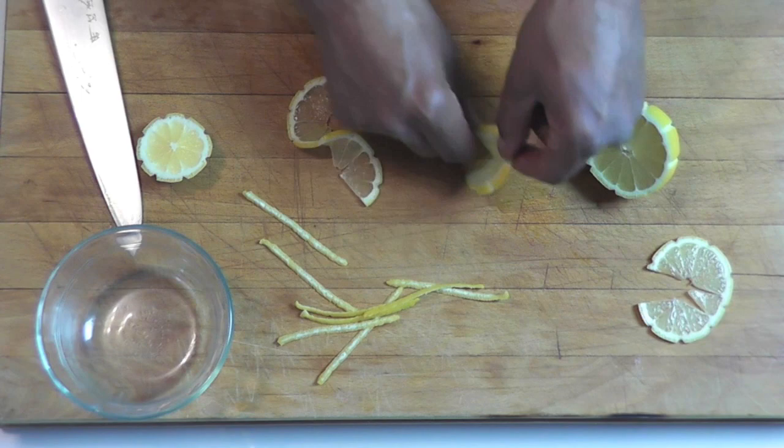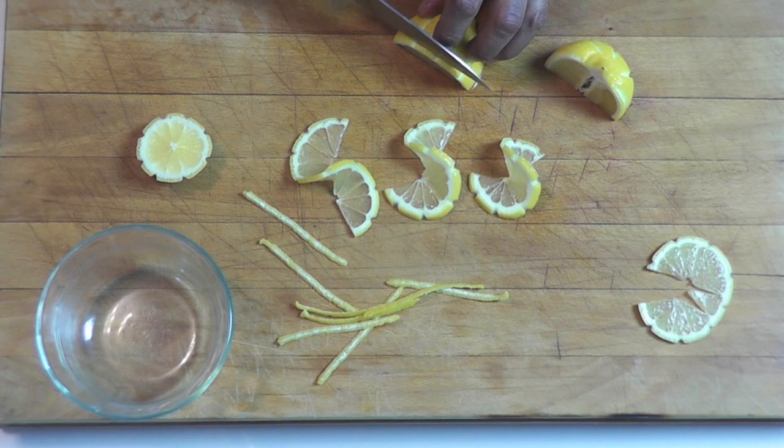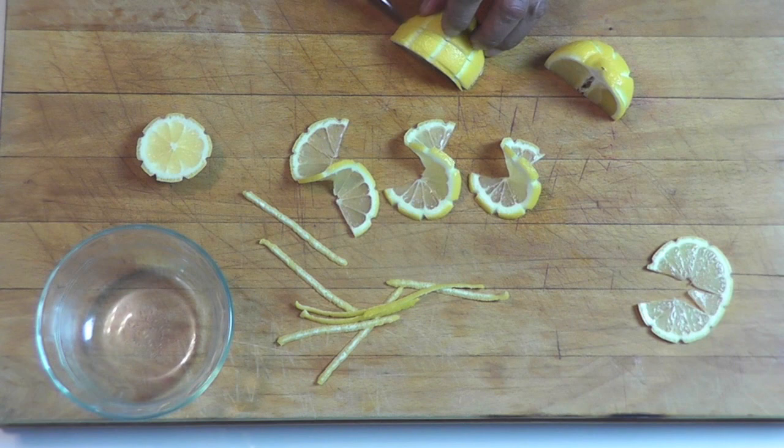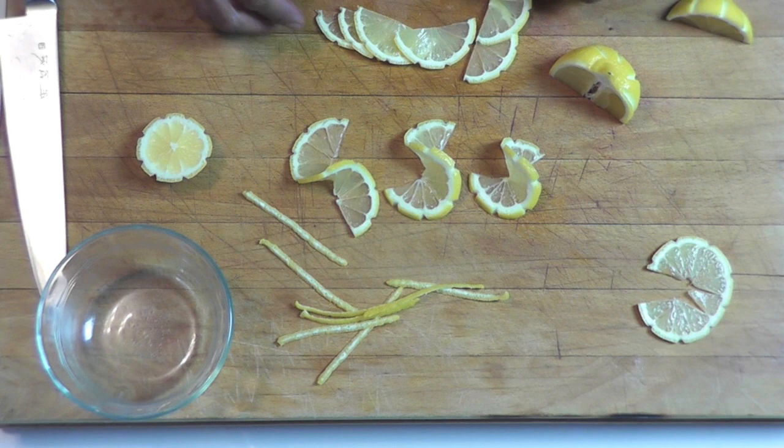Another garnish you could do with those twists is a half moon shape. You take the lemon, cut it in half, and then you make thin slices out of it. And then those slices can be used to make a nice decoration on a plate.